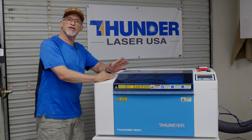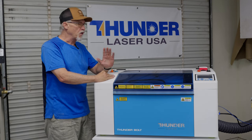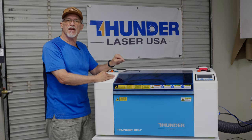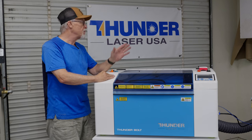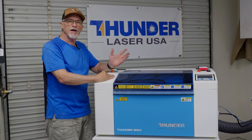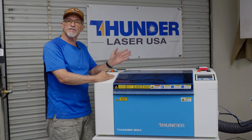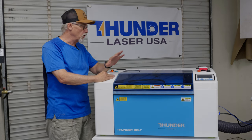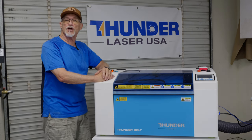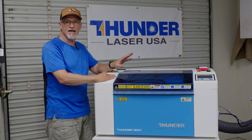Just from first impressions, the fit and finish are just like all the other Thunder lasers — the quality is excellent. The fan on this machine works great. I've got about a four-foot run to the outside, and the inline fan included with this machine takes the smoke right away. I don't ever have any smoke buildup in my cabinet. For those worried because it's a four-inch hose, don't be.